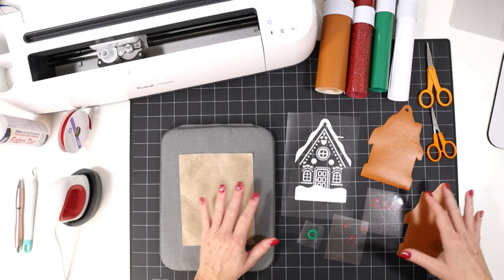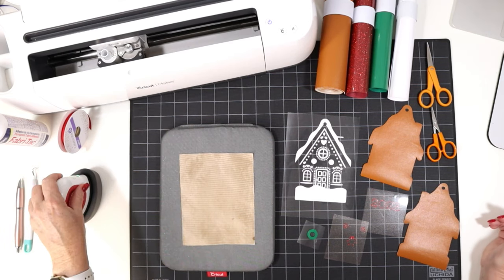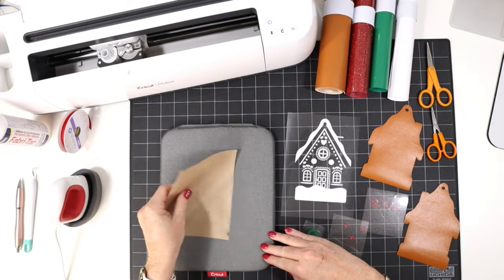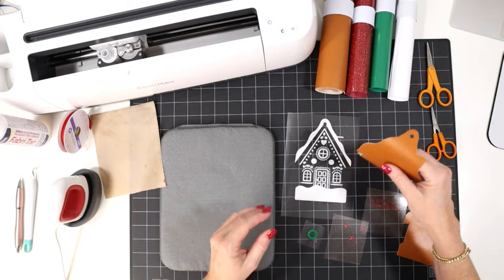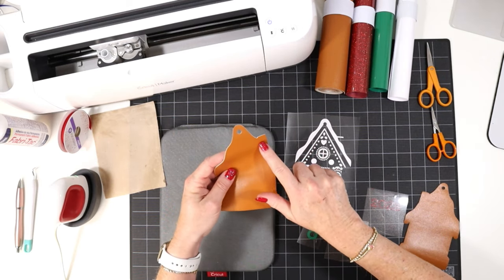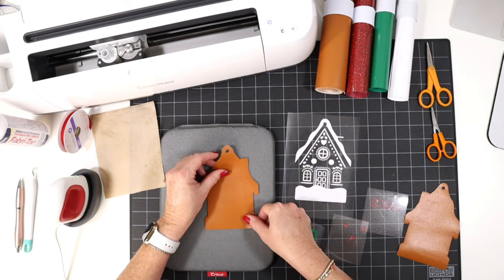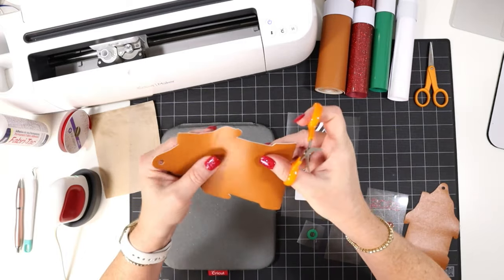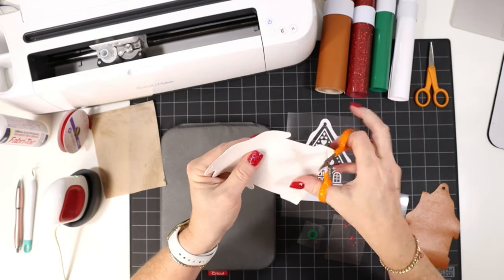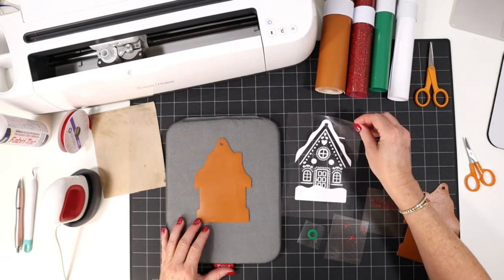Now that I have cut and weeded all of my vinyl layers, we're ready to start pressing. I have my EasyPress Mini set to the low setting — just that first green line — my heat pressing pad, and my little cover sheet. We're going to find the bottom layer of the front of the ornament, which is easy because the chimney is on the right side. If you see any little fuzzies on your faux leather, use those curved scissors to trim those edges.